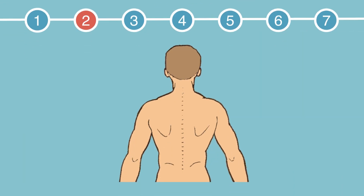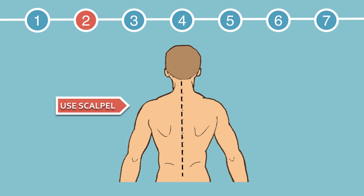Here's step 2. Grab your scalpel and make a midline incision at the level of the iliac crest up to the occipital bone. Then make horizontal incisions to the mid-axillary line.